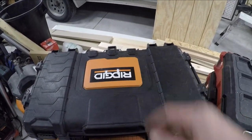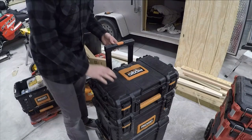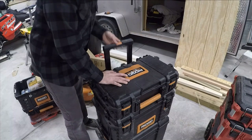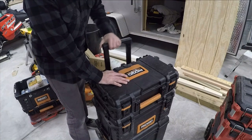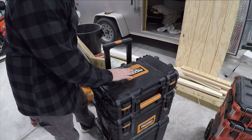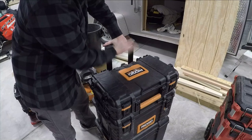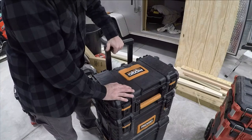Another thing I don't like is this handle. You can see how loose it is — I've actually had this part of the handle break on me once already. It moves pretty easily up and down but it's just janky, and like I said it broke on me once so I had to return it and get a new box. Once you start stacking more stuff up, since the handle is straight up and down, if you've got stuff over this box it pinches your hand in here terribly when you're trying to get it in and out of your trailer on the job site.